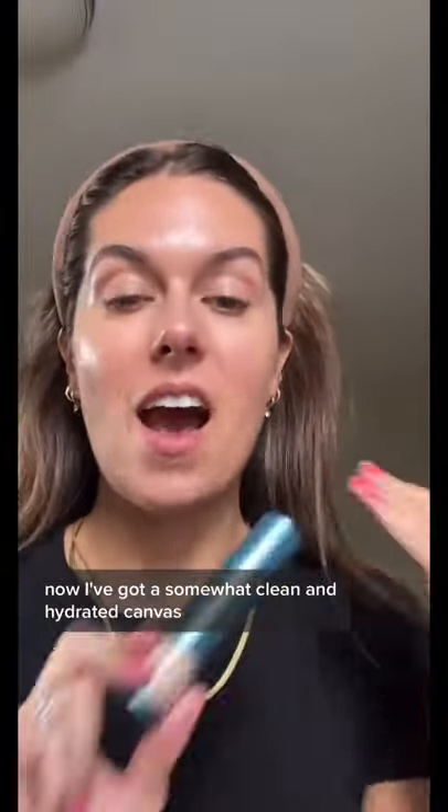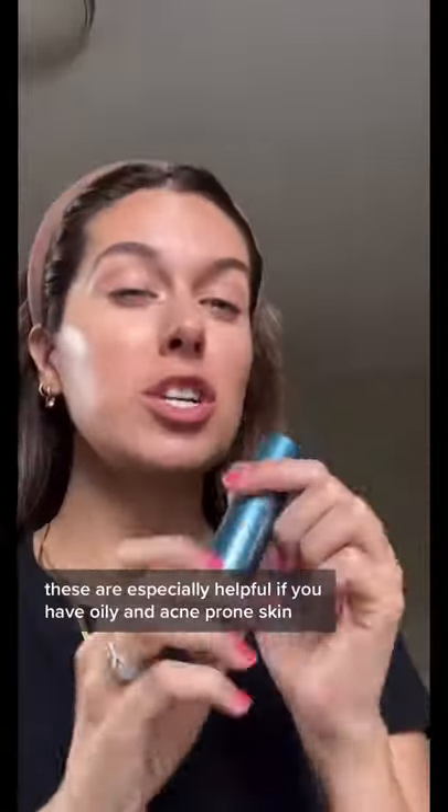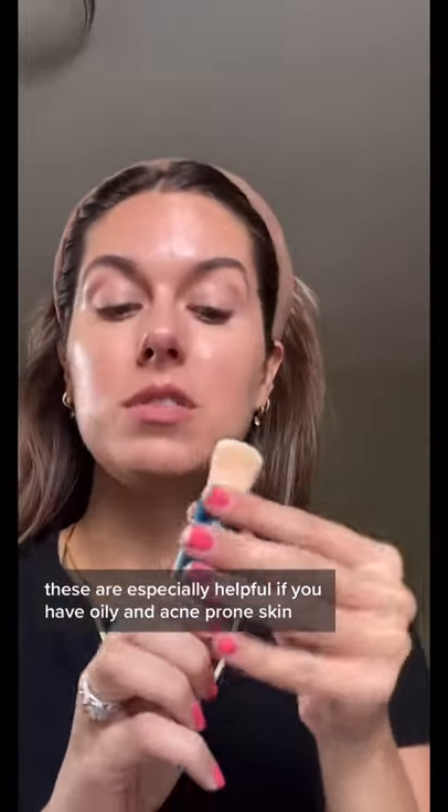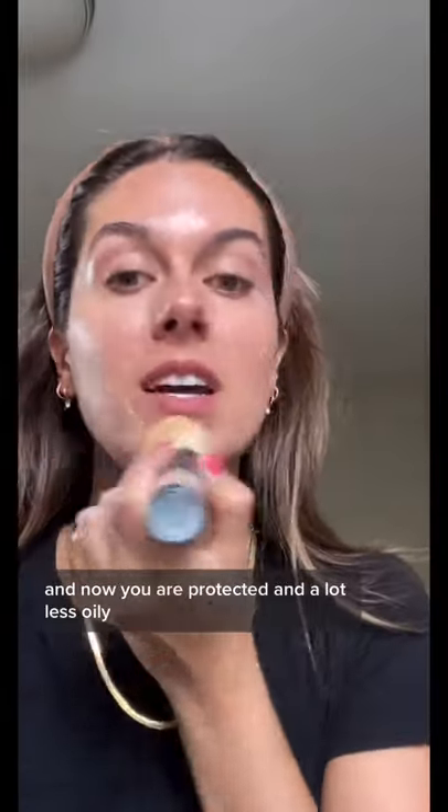Now I've got a somewhat clean and hydrated canvas. I'm going to go in with a powder SPF. These are especially helpful if you have oily and acne prone skin. This one is from Color Science, but a lot of different brands make them — and now you are protected and a lot less oily. You're welcome.